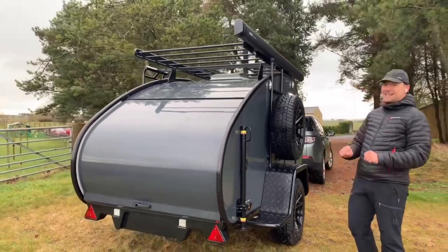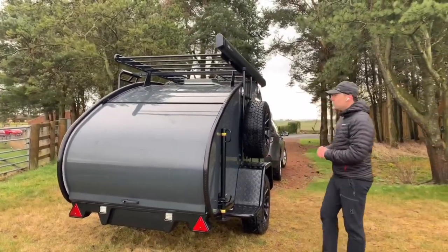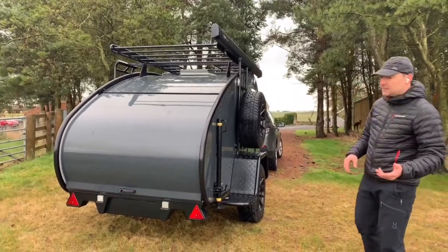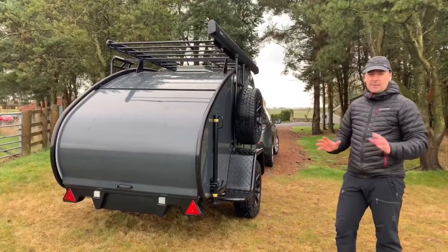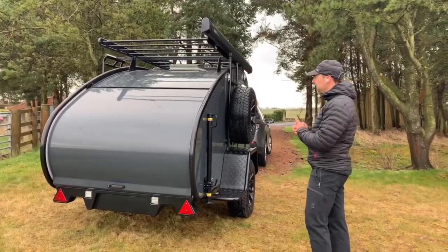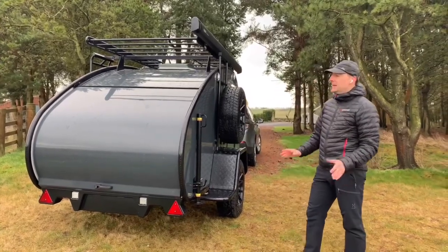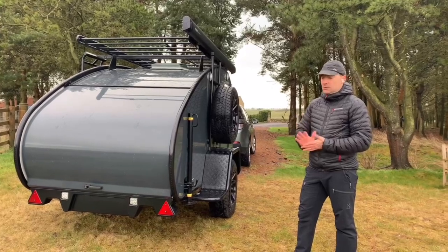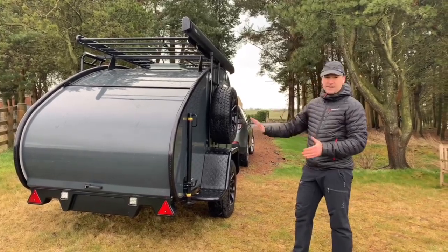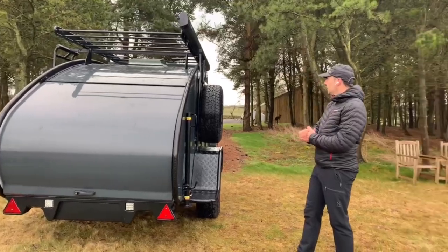The Columbus model comes as standard with everything you need — all the essentials, all the awnings. The only things to think about are the battery setup and what heating you would like installed. The Columbus doesn't come with any heating, but you've got options of an electric heater, a gas heater, or a diesel heater. This one has the electric heating installed, which we'll show you on the inside.